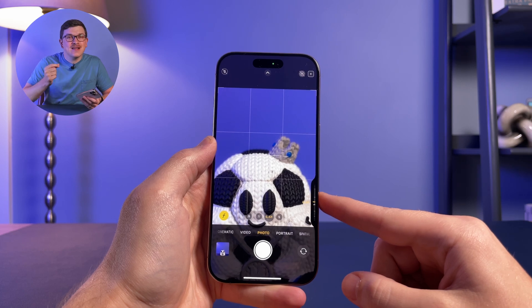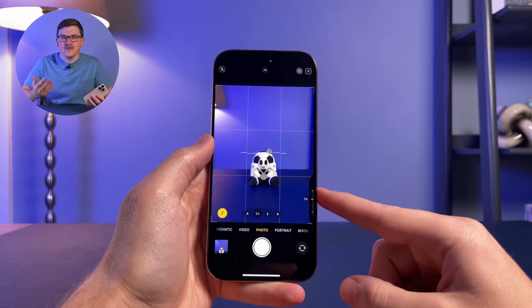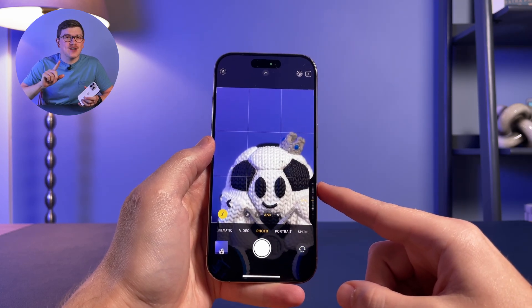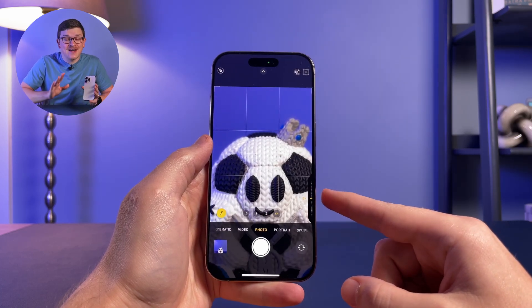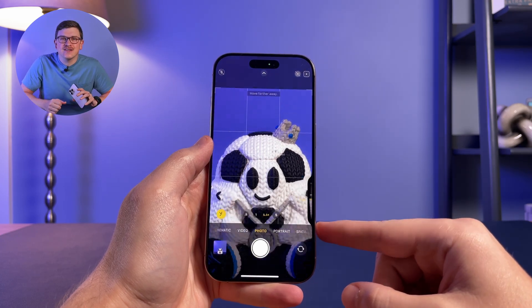By sliding up and down on the button you can zoom in and out of your photo. You can adjust this slowly on a granular basis, or with a quick swipe to jump between the different camera lenses and default zoom numbers. Zoom is not all you can adjust with this new button, though.